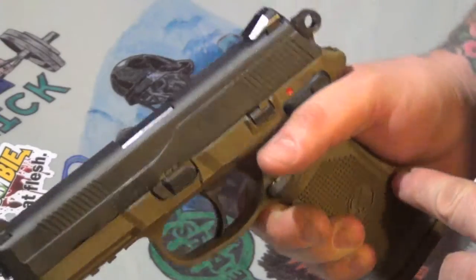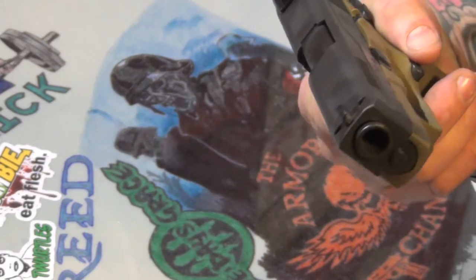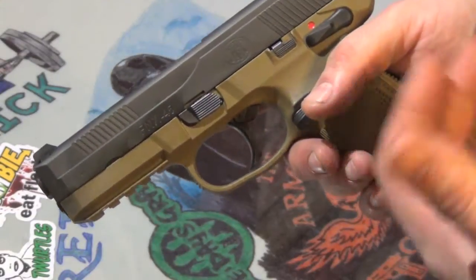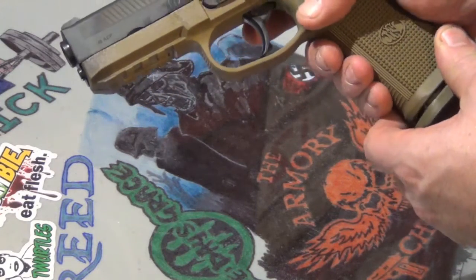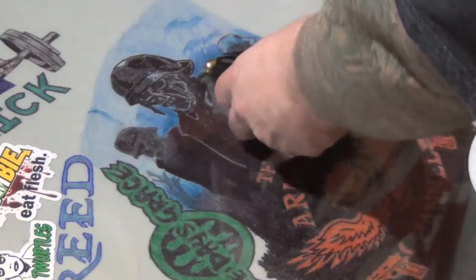It's a full-size — it is a full-size 45. I got it in flat dark earth to go with the rest of my kit. You guys have seen the SCARs, you guys have seen the FN. I love the grip. You drop the mag — like I said it's a 10-round mag — toss that aside.